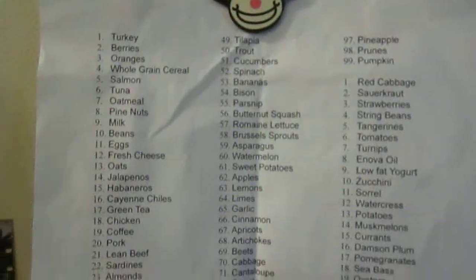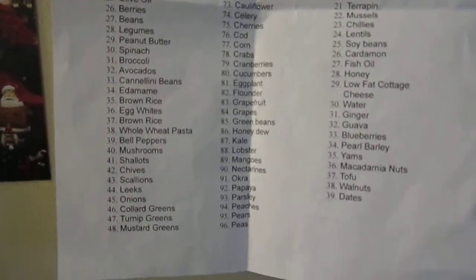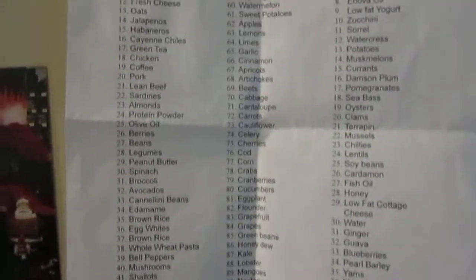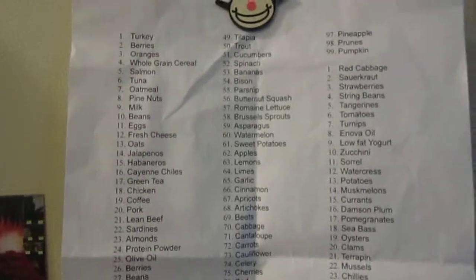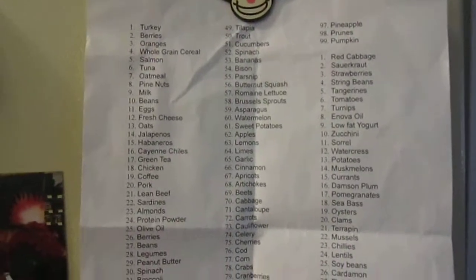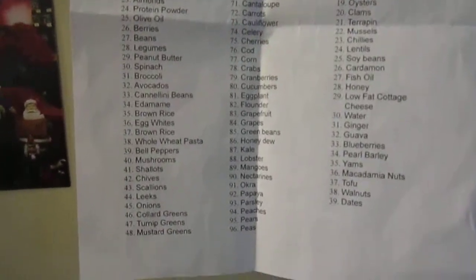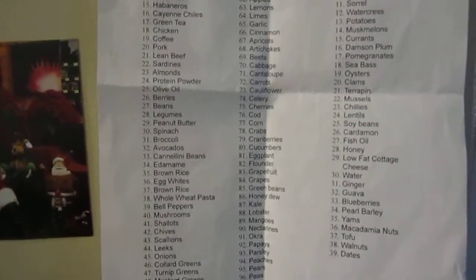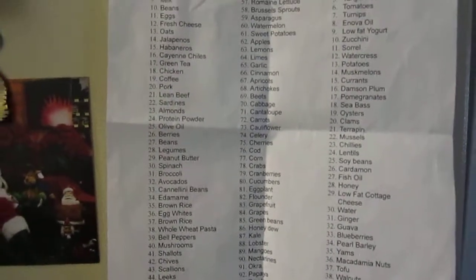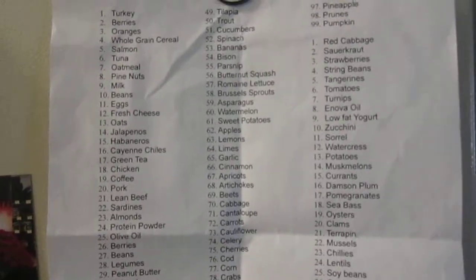Here is the list — say hi to Happy Bunny. I need to bring up a Word document and copy it into the description. Asparagus is number 59 on the list, olive oil is number 25, cauliflower is 74, the codfish is number 76, and onions is number 45.